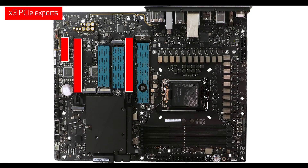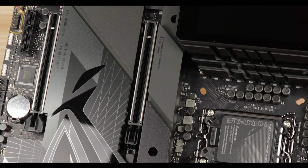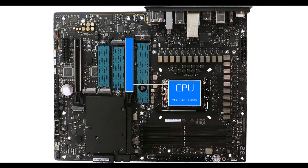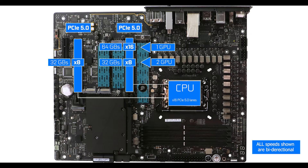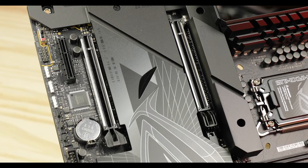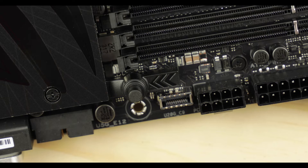PCIe-wise, we are in the presence of a proper dual-GPU motherboard, which with the PCIe 5.0 standard is especially interesting and future-proofing. In a single GPU configuration, our closest CPU slot can output up to 16 PCIe 5.0 lanes — worth a heavy 64 GB/s in each direction. In a dual-GPU setup, both slots share the PCIe 5.0 available lanes for an x8/x8 bifurcation — more than enough to support even a dual RTX 4090 configuration.